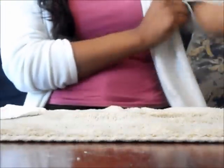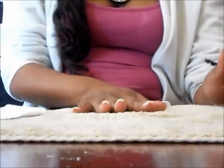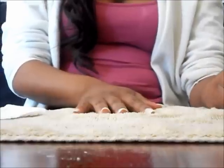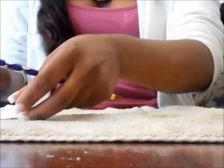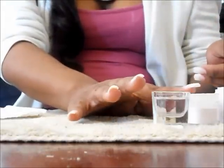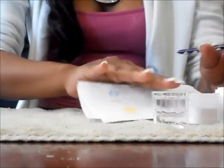Now for the fun part. We are going to apply the acrylic now. I'm going to start with the white first. Take your brush and your acrylic — I have my acrylic liquid, pink acrylic and white, and a paper towel to wipe on.